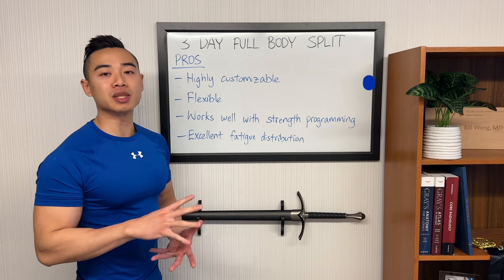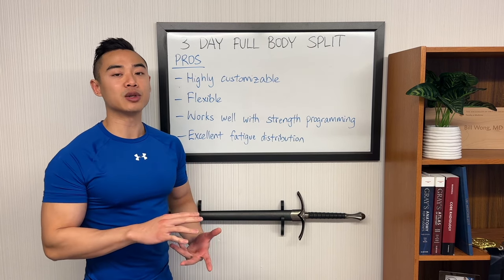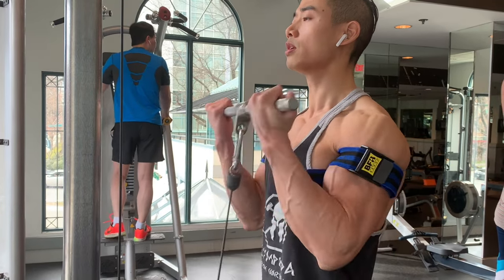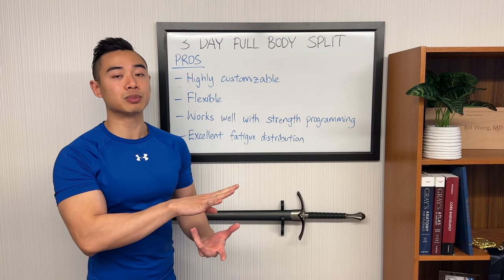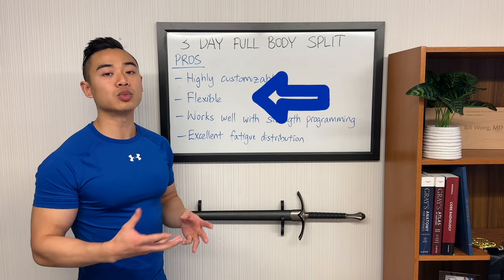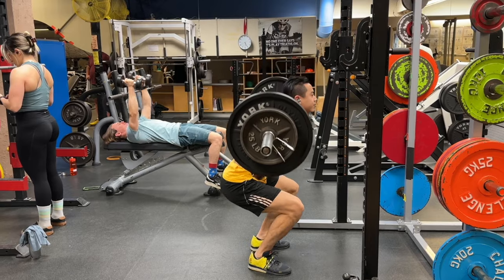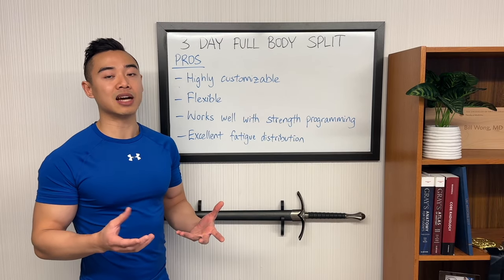Starting off with the pros: a full body split is highly customizable — since you have many opportunities to train each muscle group, you can include every muscle group in every workout or add and subtract muscle groups from certain days. This allows you to very finely tune how much volume you allocate to each muscle. You can also easily tweak muscle group set volumes by just adding a set on each day, like with our back and side delt training which uses four sets per day rather than three. Next, this three-day full body setup is relatively flexible. As long as you have a rest day in between each day, you can shuffle the workouts around across the week. For beginners starting off with three days per week, a full body split is going to work really well and you're always going to have decent recovery in between.